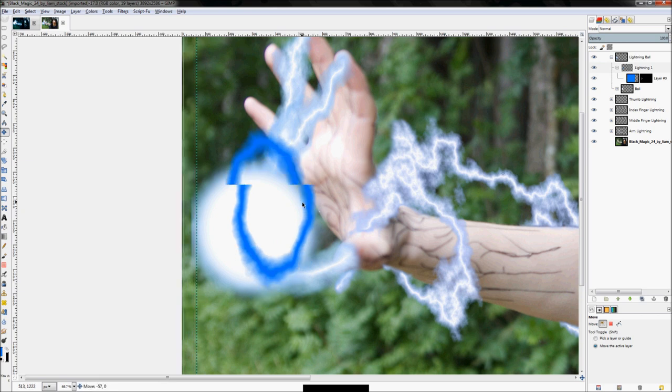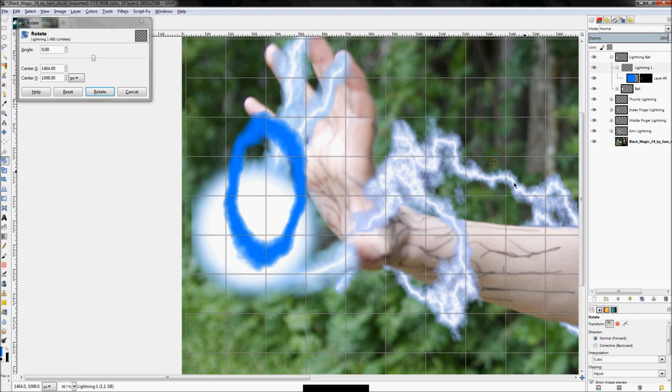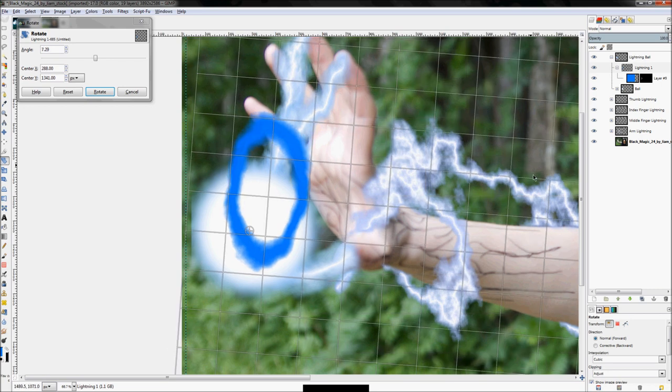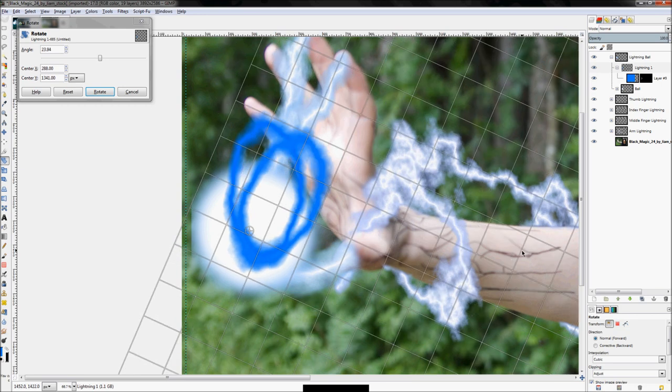I want it to arc a little crooked so I'll click on the Rotate tool, click on the layer group, then click on the center point and change where it's going to rotate about — having it rotate about the center of the actual orb itself. Rotate until I'm happy with where it goes. I kind of like that, so we'll go with that and click Rotate.